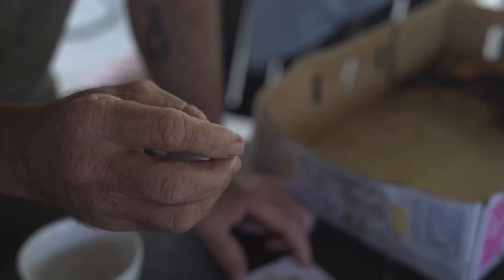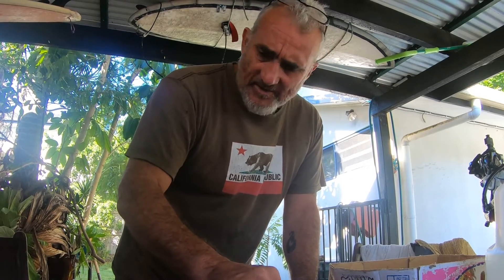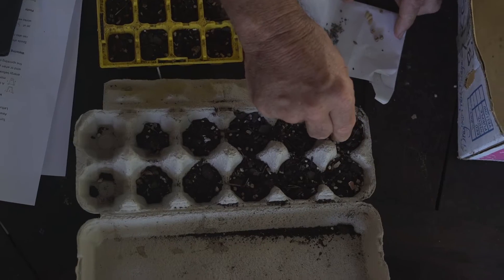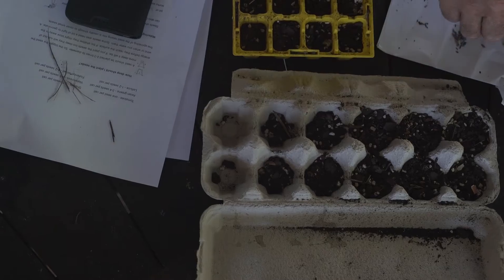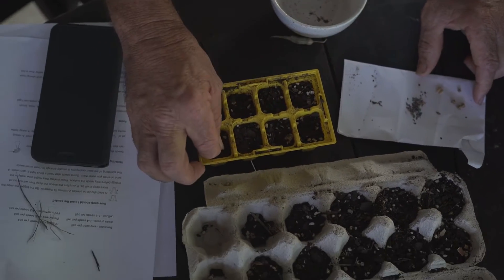I've got some spinach here — I don't think you guys have got spinach, but I'm going to put some spinach in. About twice the diameter of the seed, bury it. Then I've got some lettuce as well — put three or four lettuce seeds in. I've also got some cucumbers which you guys don't have. I'm going to put a cucumber in this one.